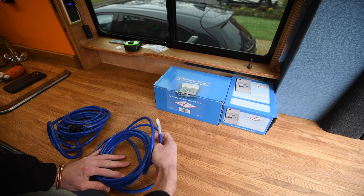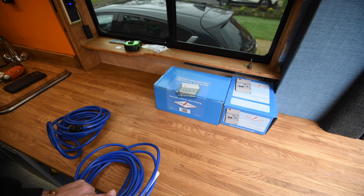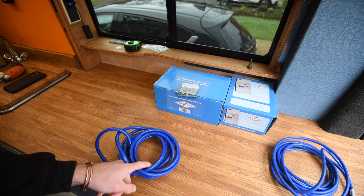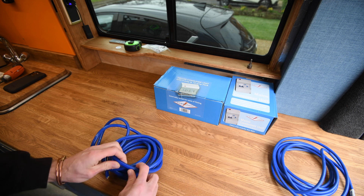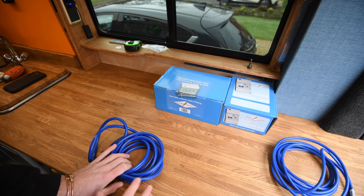Next up, 1.5mm Arctic Blue, which is tri-core — live, neutral, and earth. The smaller 1.5mm stuff is going inside the van for the internal wiring. And the external stuff, the 2.5mm, which is also Arctic Blue, is designed for outdoor environments — the sheath is a little bit better in colder weather. That's going to be for the main hookup points.